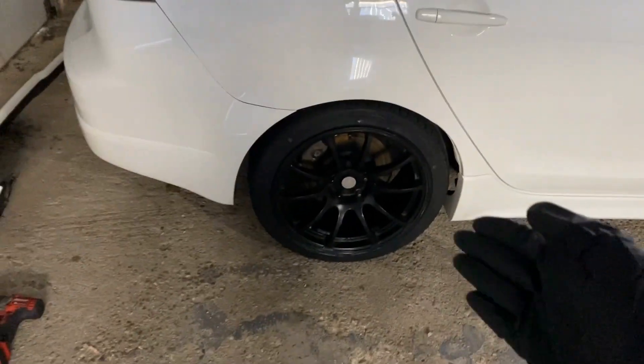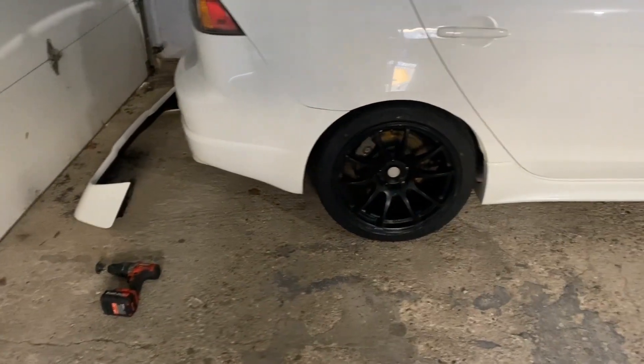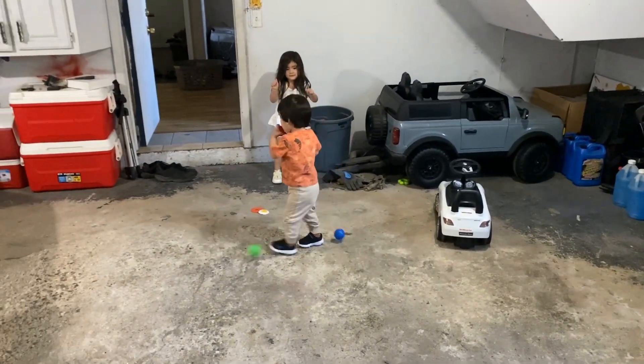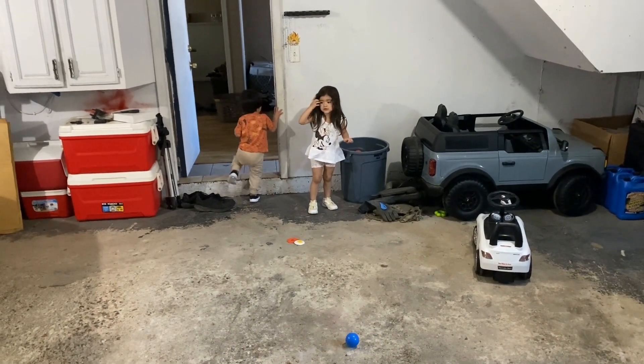We might actually do white on white on the wheels too, but I might lose the aggressiveness, so I might go a little bit gray or bronze — that's gonna be a whole other video. No balls, guys, we cannot make a mess.